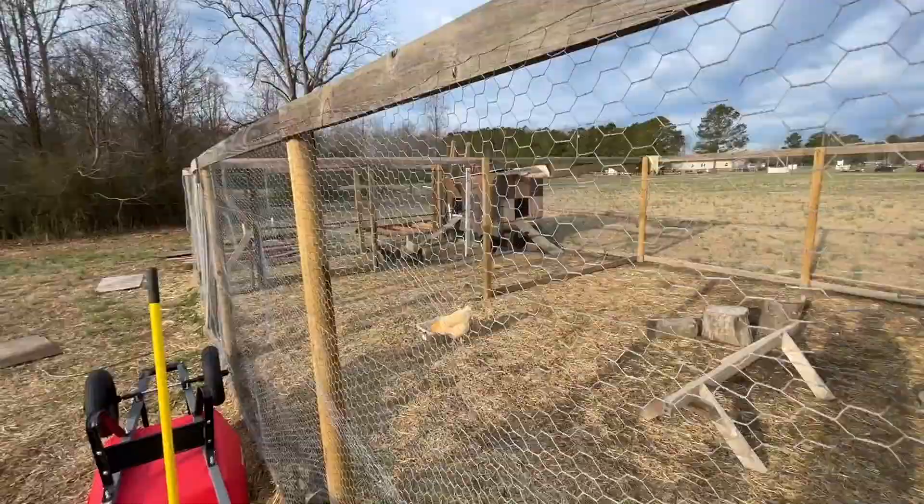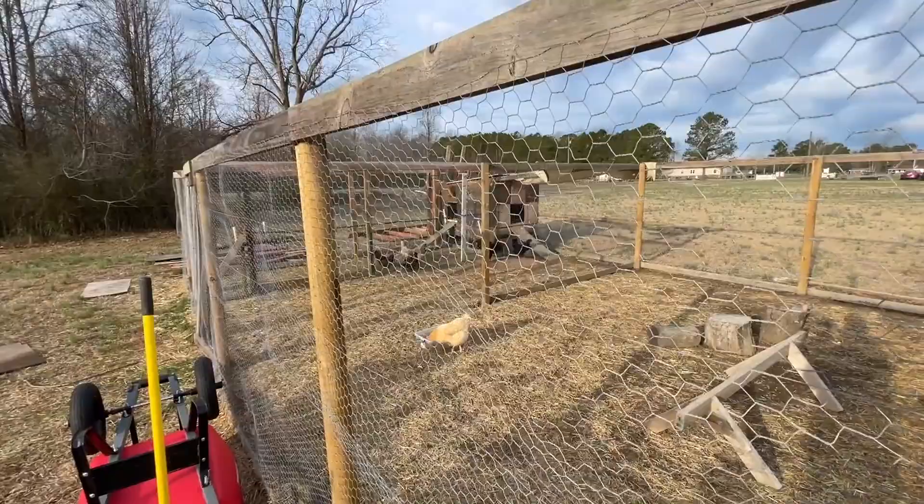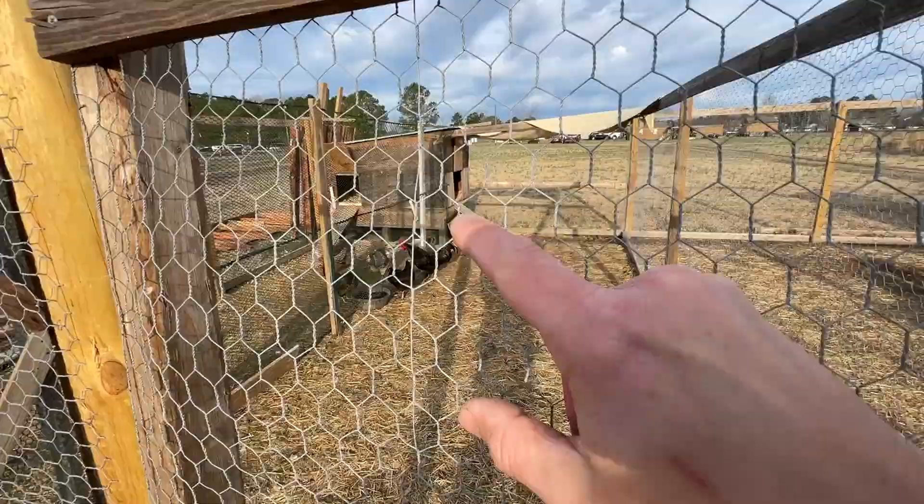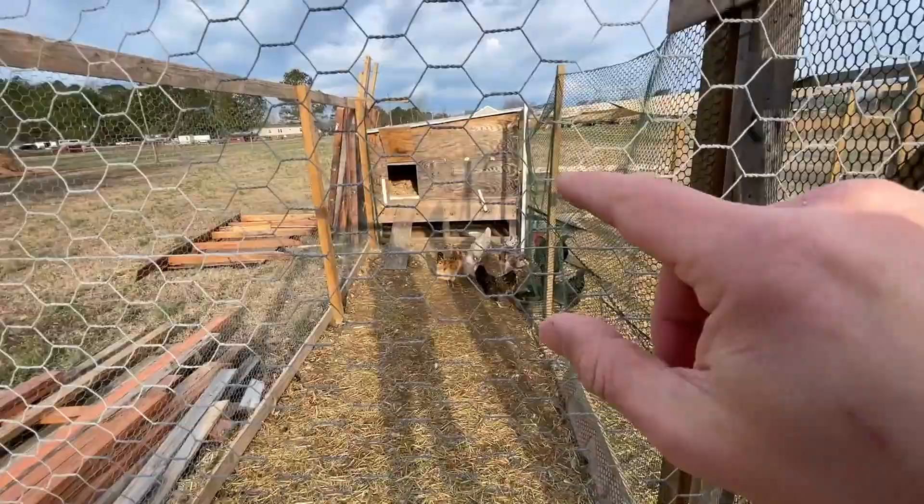Everyone has been fed, everyone is semi-passive. Let's start the tour. First on the tour is the broad overview. So this is coop number one. Over there where we have two doors, that's one coop but it's divided into two parts — we call it coop number two and coop number three. This is all wood and lumber that has been reclaimed because we've got more chicken coops and quail coops coming for the spring.